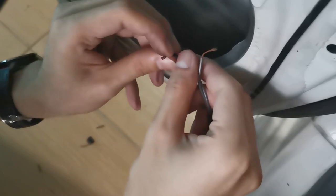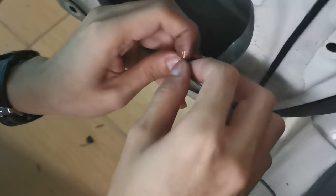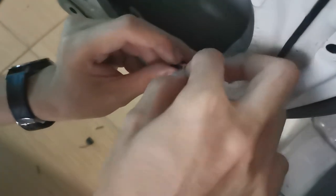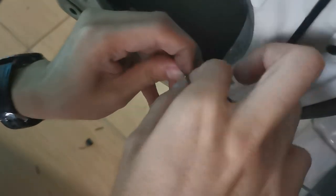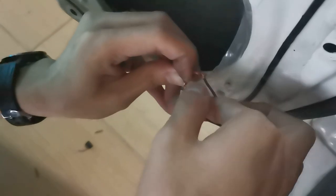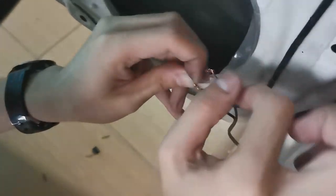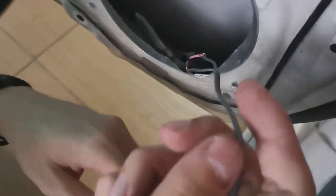Hear me out guys — this is definitely not advisable. The black strip is supposedly there to protect your wire and to prevent short circuit. I don't think there will be a water leak, but just make sure you close it out — you should use a wire tap here supposedly.